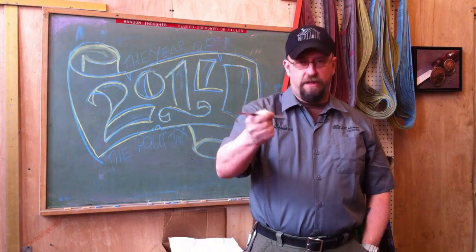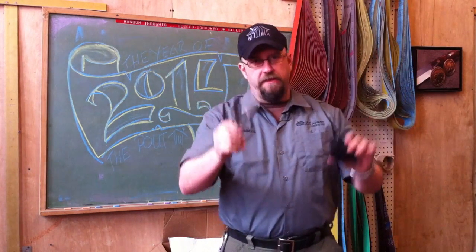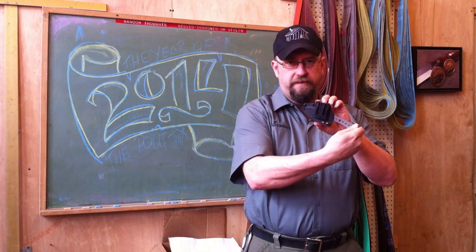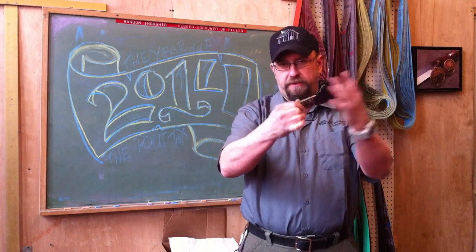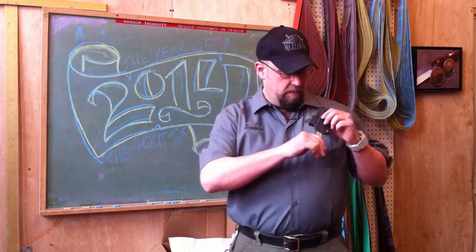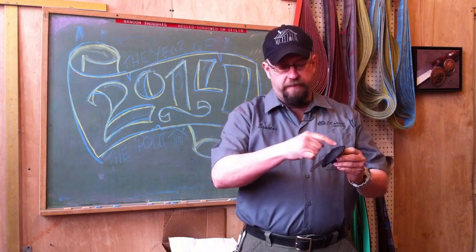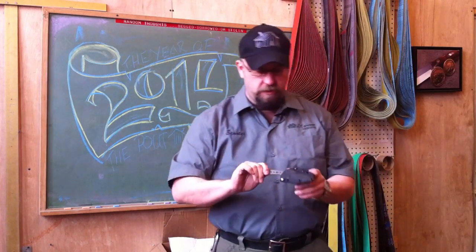This is going to be our EDC offering — our everyday carry. You can run it right out of the box with the tech lock on your belt. It's ambidextrous — you can put the tech lock on either side, cross draw, scout carry on a pack strap, take the tech lock off and use the rivet holes to secure to a pack.